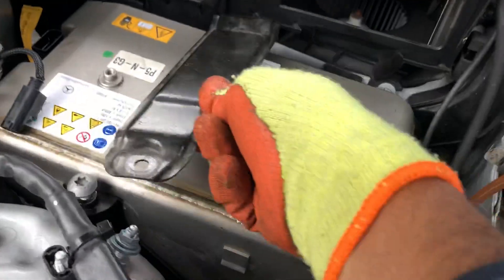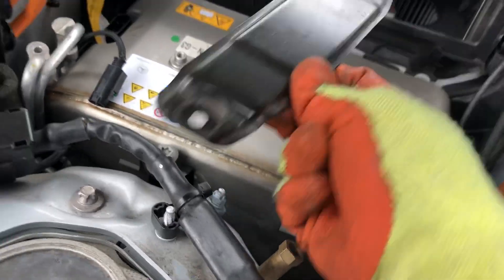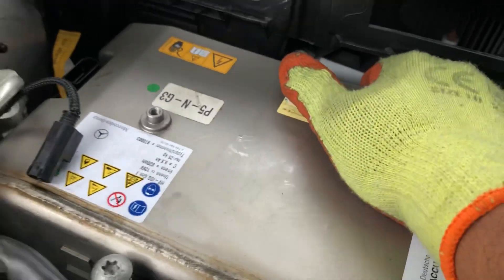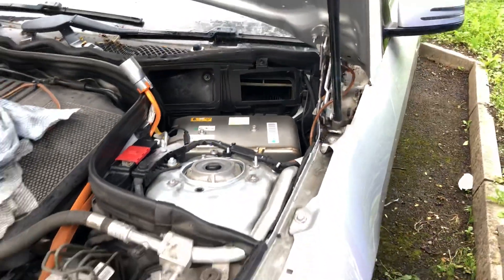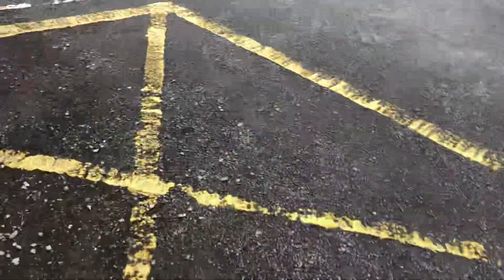I can show you — the power connector was here, so I put this aside. Now this battery is ready to take out. When we take it out, we're going to replace it with the new unit.